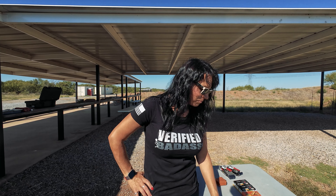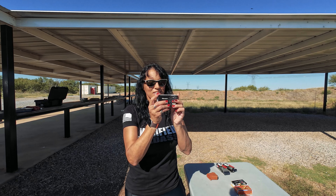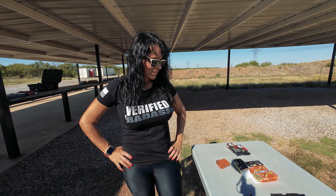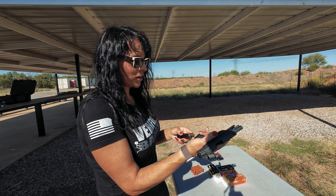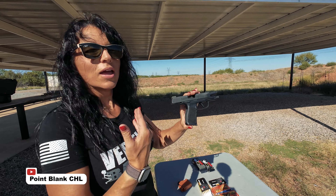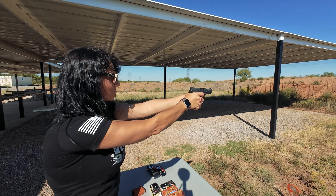Next is the Monarch. Snap your fingers and auto-load. First round of Monarch — Monarch with the Sig 365 XL. Longer is better, that's what she said.